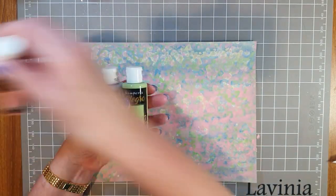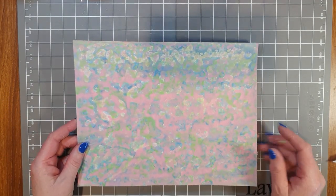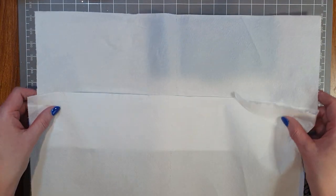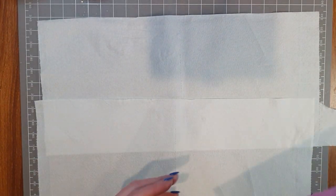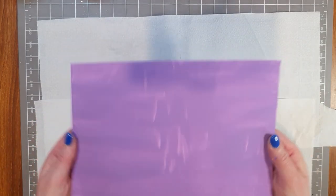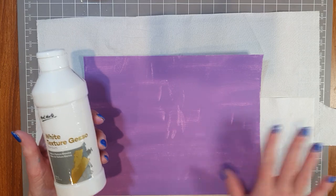I'm just going to set up and bring out another craft mat — this process gets a little bit messy, which is why I thought it might be easier to do the video in two parts: master board first and then using the master board in the second video.